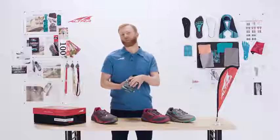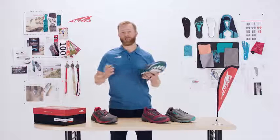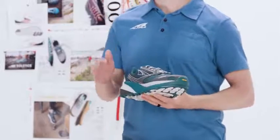It's got the great upper here — very durable and protective. We're really excited about this shoe. It has all of the characteristics that make Ultra Ultra, which is a zero drop midsole, foot-shaped toe box, and a fit-for-her last.